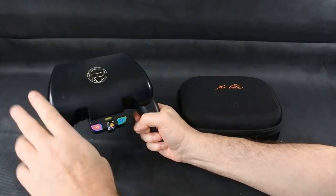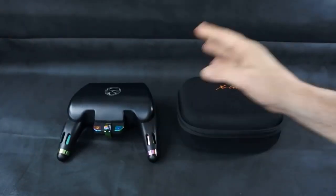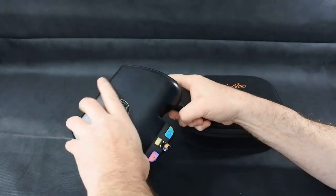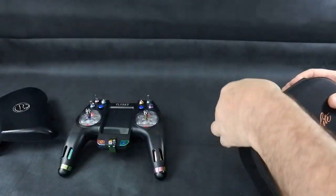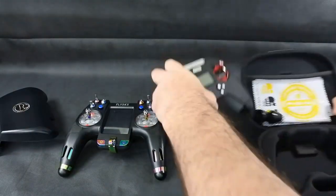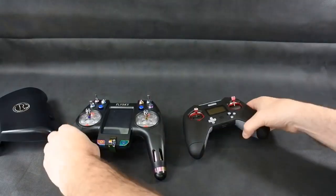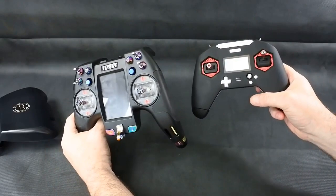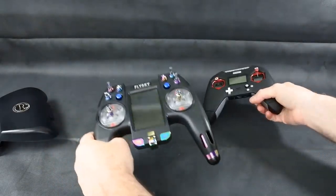I like them both. You get no case with the Nirvana, but you get a case with the X-Lite, and the case with the X-Lite is nice, to be honest. The size comparison straight away — look at the difference in size. It's massive, it's absolutely massive.